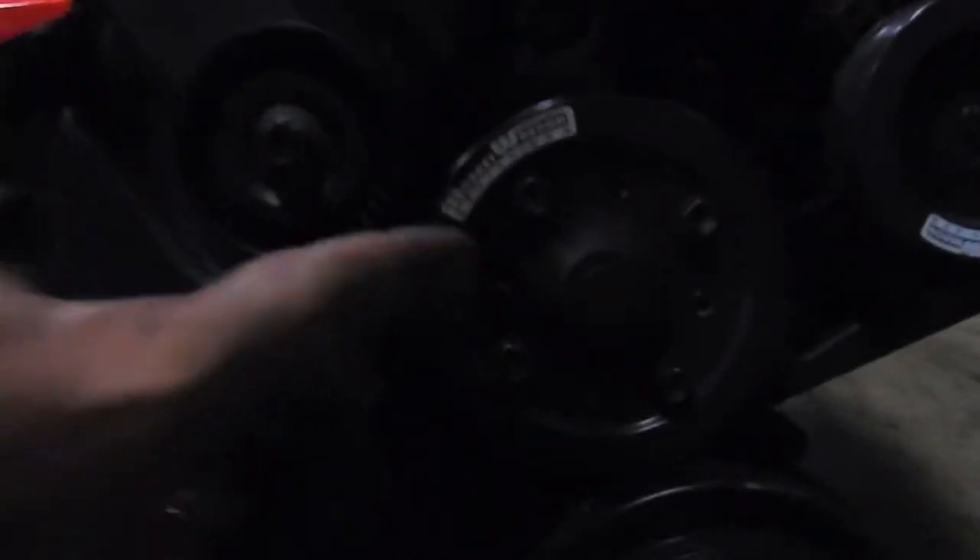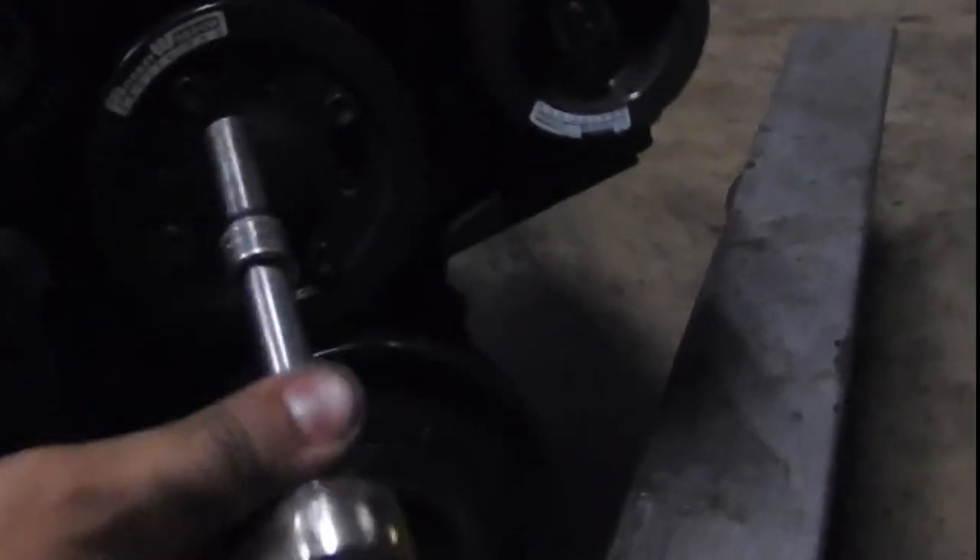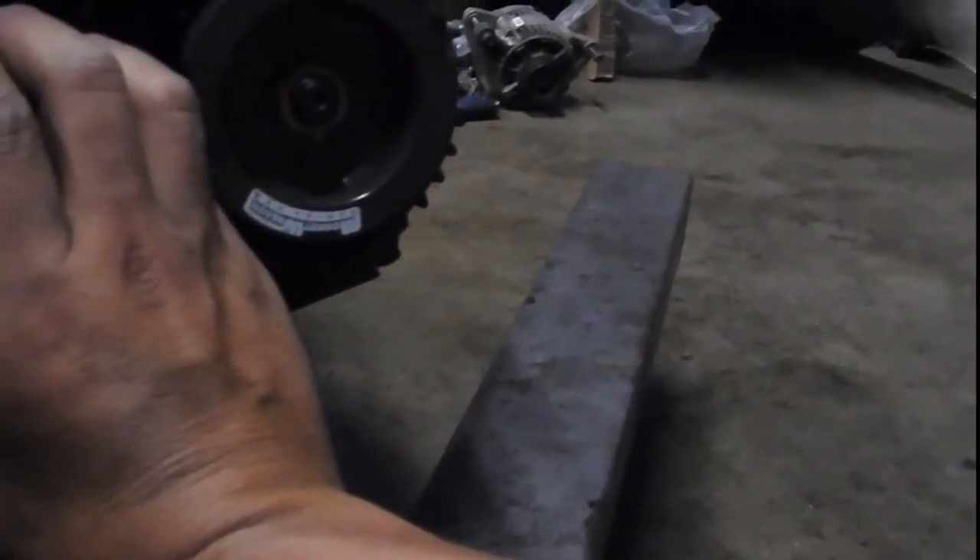This guy is upgrading his pulleys — the alternator one and the water pump. The same ones are on my car. I didn't mention it on my video, but these are the ones. The water pump is slightly bigger, you can see it right there, slightly.